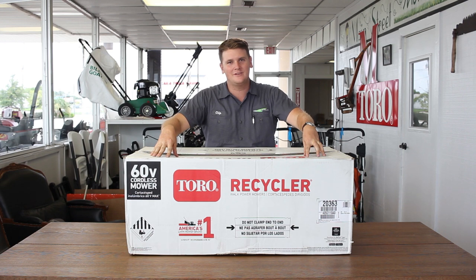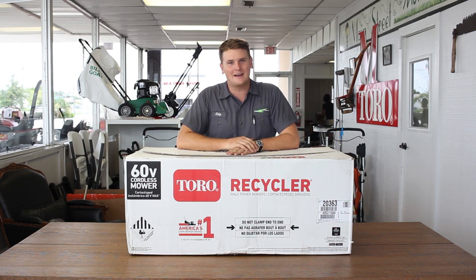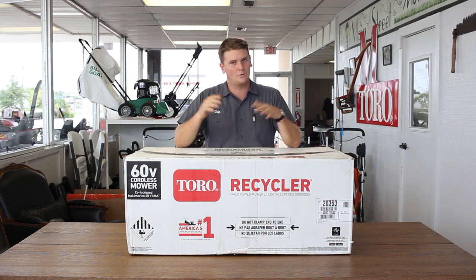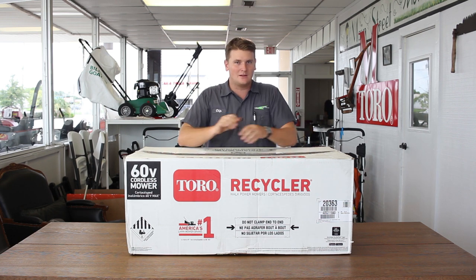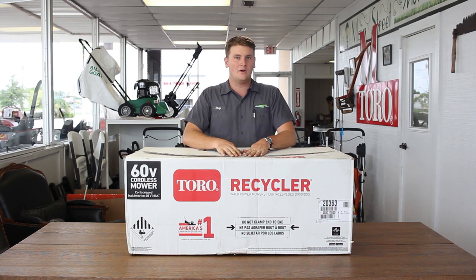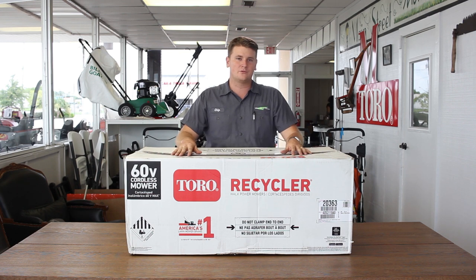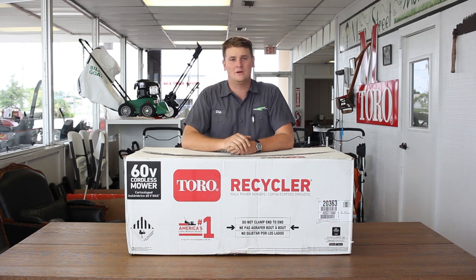The 60 Volt is here. I've been awaiting this for two years now. I got to go to Minnesota to Toro's headquarters the other day because here at Main Street Mower, we're a big deal with Toro — we're one of the biggest dealers in the nation. We get to go on little trips like that, walk through all the facilities, see the R&D. While we were there, we had a special privilege to see this mower way before it was ready to go out. I got to use it back then, and I've been waiting for it because it is an answer to a lot of your needs.